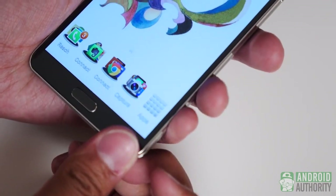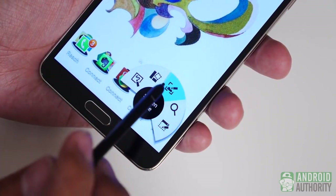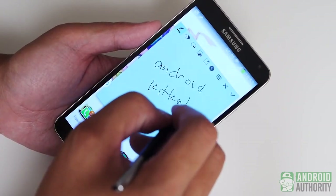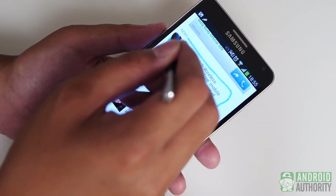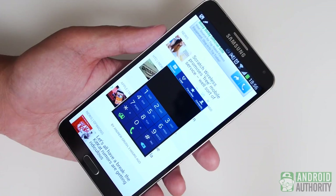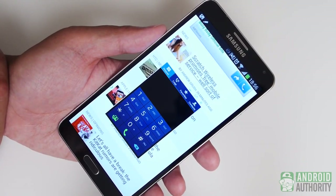S Pen usage has become much more intuitive with the addition of the Air Command menu, triggered by pressing the Pen button while hovering over the screen. Action Memo is essentially the updated version of Quick Command, only all handwriting can be recognized and then plugged into the appropriate application. Clipping has also been enhanced with the Scrapbooker and even the ScreenWrite, which are only a couple more of the enhancements that are baked in. TouchWiz doesn't look like it has changed a whole lot, but in the Galaxy Note 3, it is capable of so much more — and that is where its appeal definitely is.